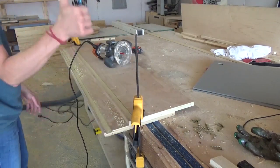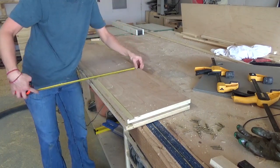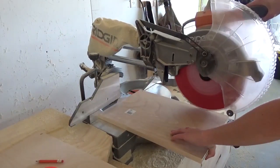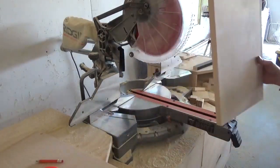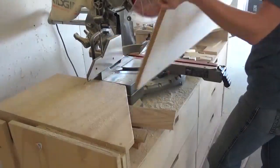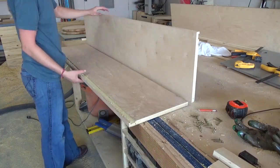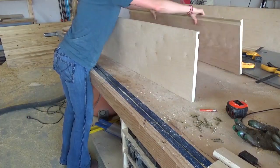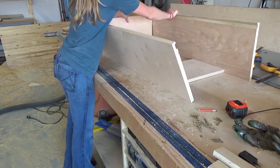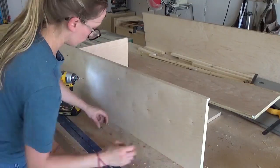Then I measured the length behind the slot to the back of the cabinet and trimmed my two middle pieces down to that width. Then I cut two three-quarter-inch plywood doors to fit inside this cabinet, the same size as my previous quarter-inch plywood doors, and it was time to put it all together. I assembled this cabinet with one and a quarter-inch wood screws. The screws will be hidden, but you could also assemble with dowels or pocket holes if you wanted.